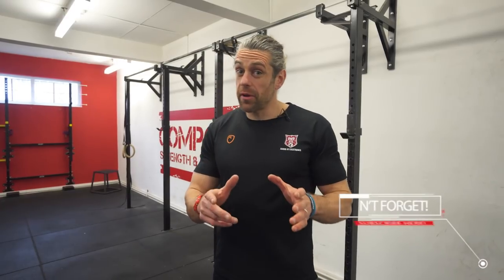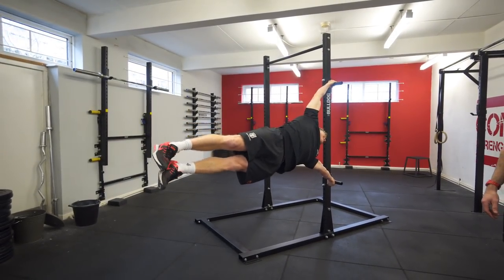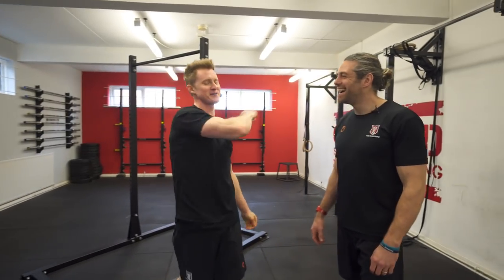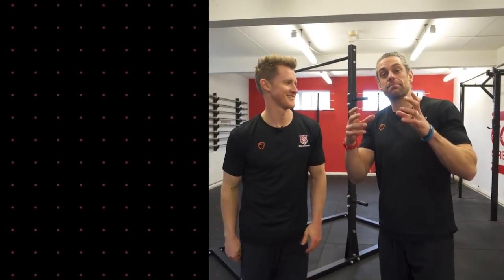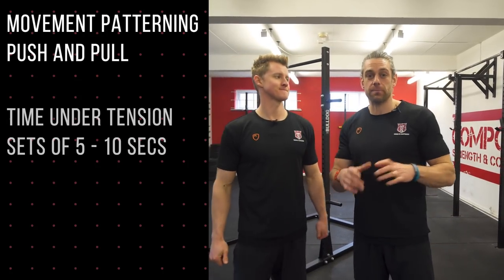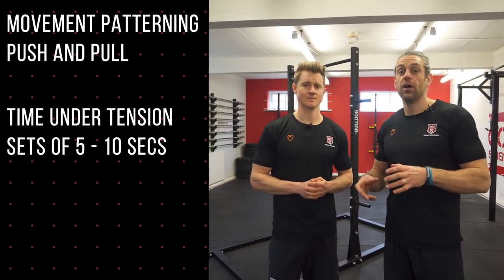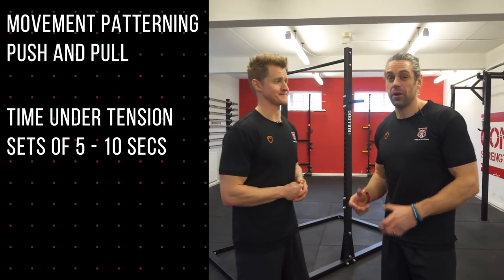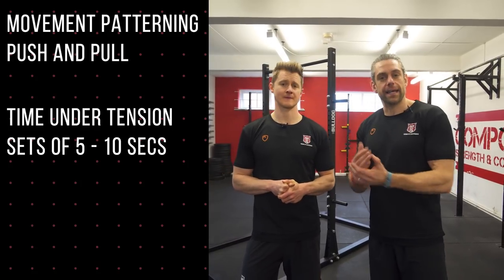That's the exercise you're probably not doing that builds the connection and strength for your human flag. The takeaway is we need to build those connections — that movement pattern of push and pull with top and bottom arm — but connecting it to that oblique, and then time under tension. Spend five to ten seconds at least in there, building strength through time under tension, rather than just kicking up without making any progress. Take it back a step, learn the right movement, and then get stronger.